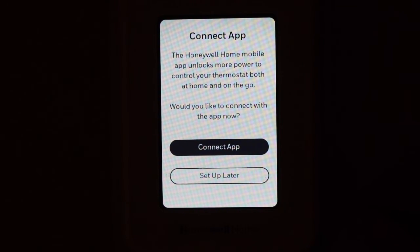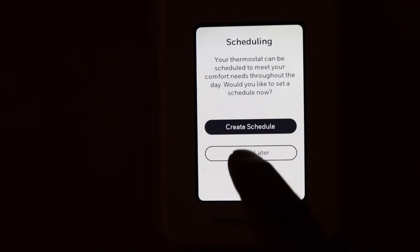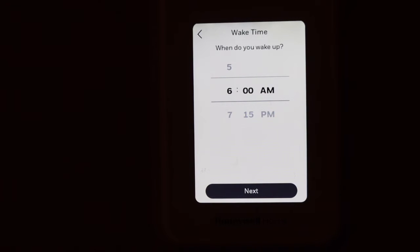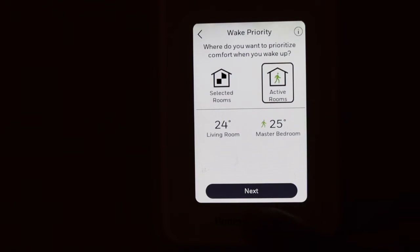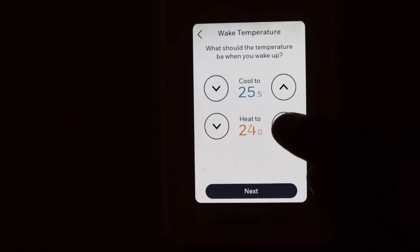You can connect the app later once we finish all the setup. Click Create Schedule. First is the wake time — select when you get up and click Next. Select which room you want priority for heating, whether it's the living room or bedroom, and click Next. Select the temperature you want — for example, set heat to 24 or 25 degrees.